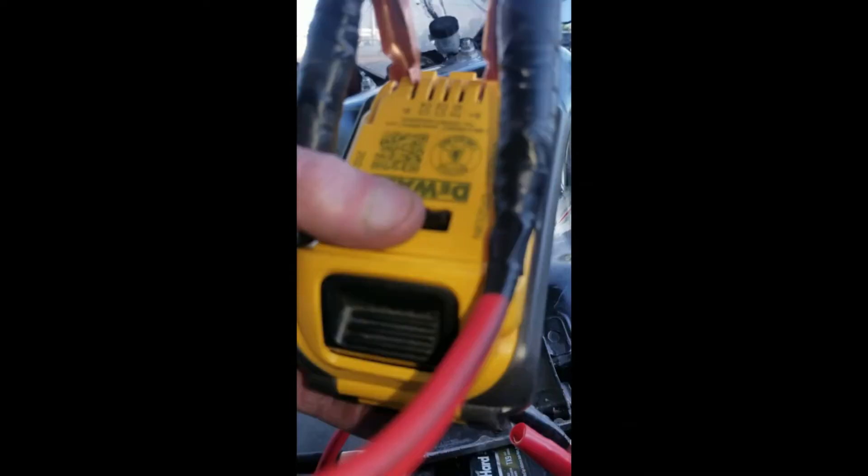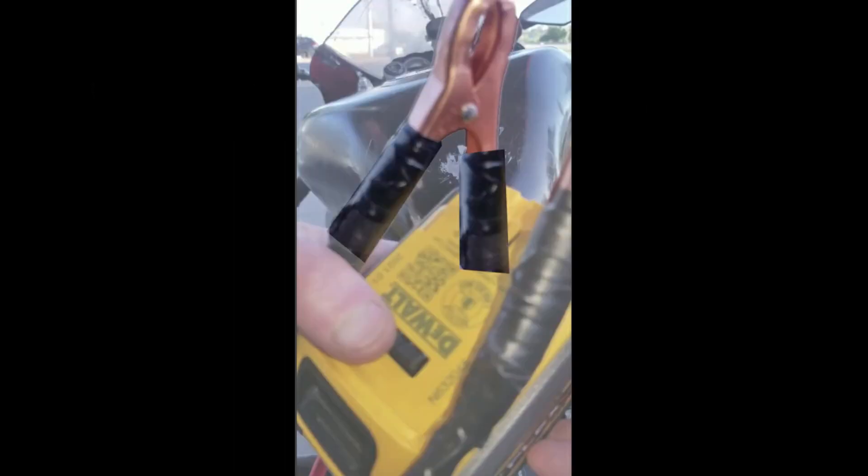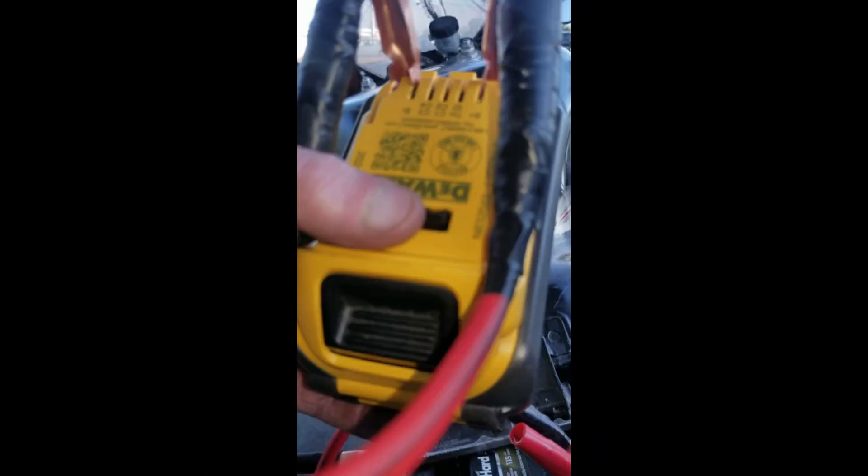I'll break that down for you here. The battery — whatever battery you're using — find your positive and negative. Look at the symbols: B plus is positive, B minus is negative. You're going to want to secure your cables to it. I just remove the sheathing from one side of the handle, and by the shape of the jumpers, the DeWalt battery slides right in and I'm ready to go. Enjoy!